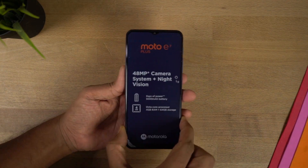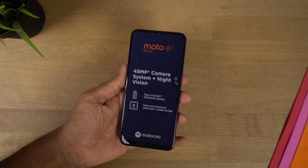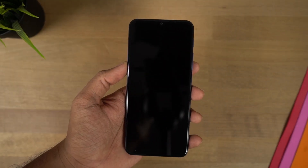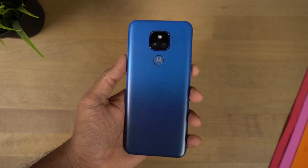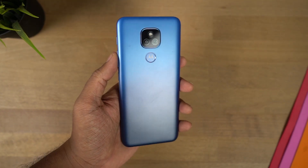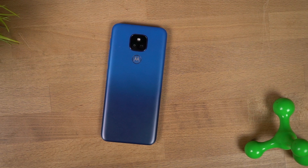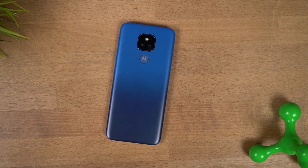Coming back to the phone, there's a sticker on it with the same highlights that we've just talked about. Let me just peel that off. Now this is how the phone looks on the front and this is how it looks on the back. On the back, this phone has a plastic back panel with a nice 3D curve to it, with a matte finish and a gradient color.